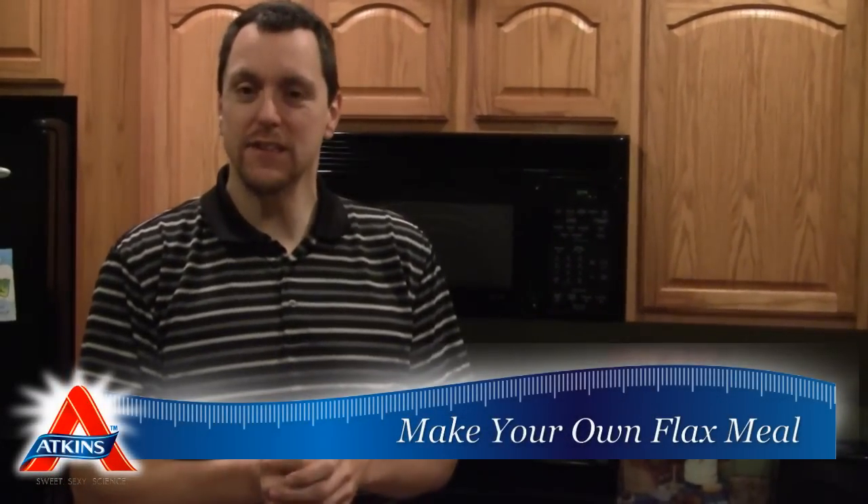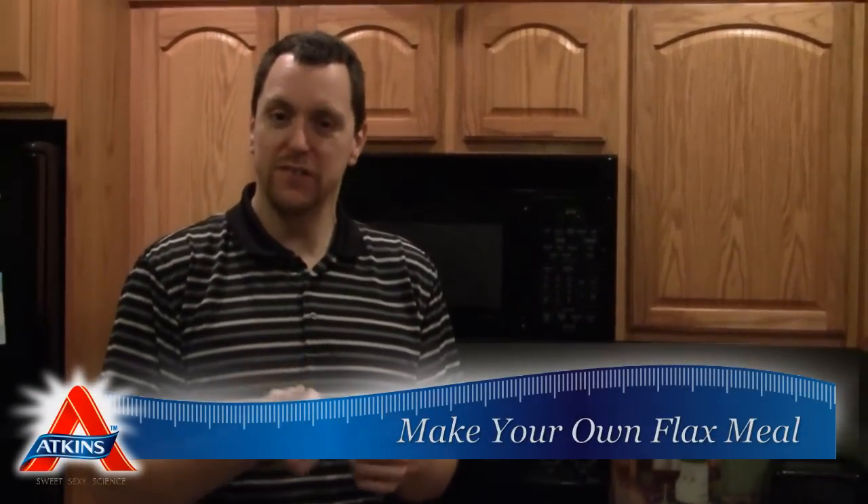Hey, welcome to Atkins Diet in the Kitchen. My name is of course Kent Haltona, and we're going to start a quick little series of how-to videos. I know I've shown some of these techniques in other videos of mine, but these are going to be quick, targeted little videos on how to do certain things within the kitchen.